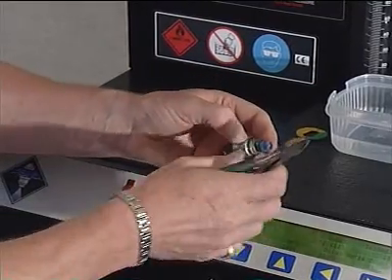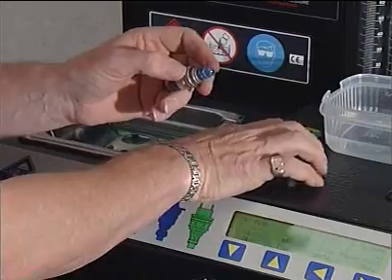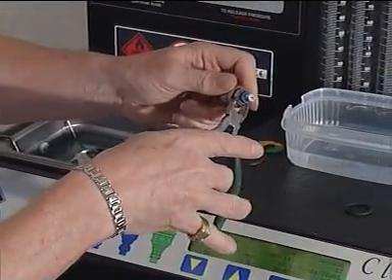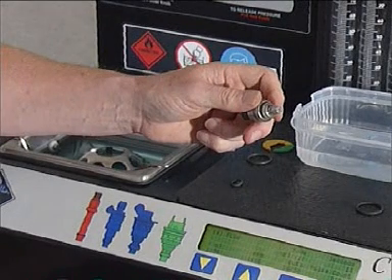Using the side cutters, remove the bottom O-ring. Using the pintle cap removing tool, remove the pintle cap. Using the small side cutters, lever between the injector body and the bottom spacer filter to release it. When replacing the filters, please note that forcing a filter on the wrong way or without warming it first can cause the filter to crack or break.